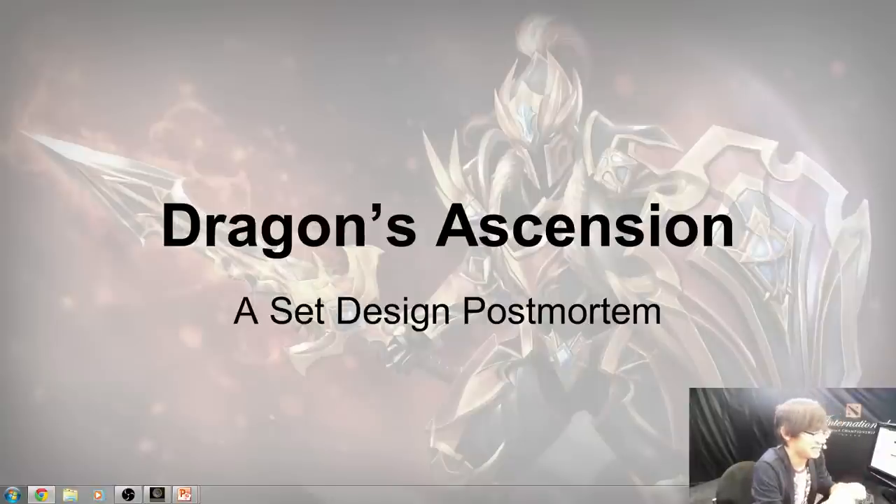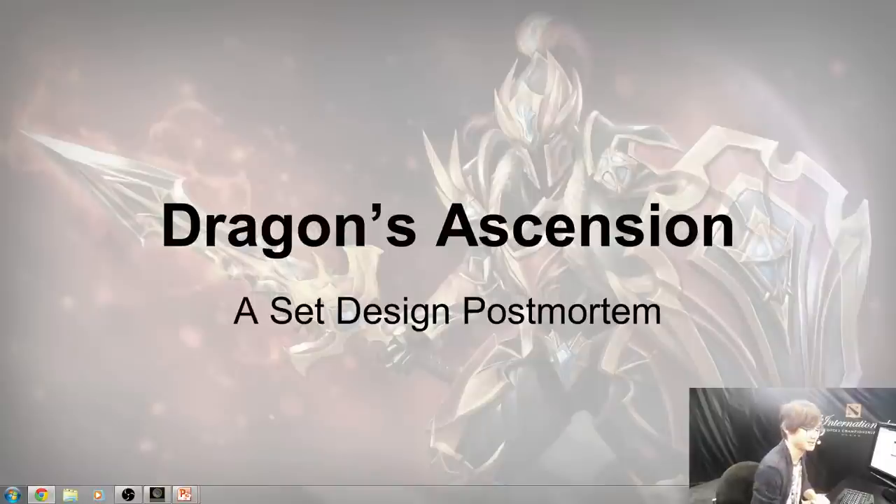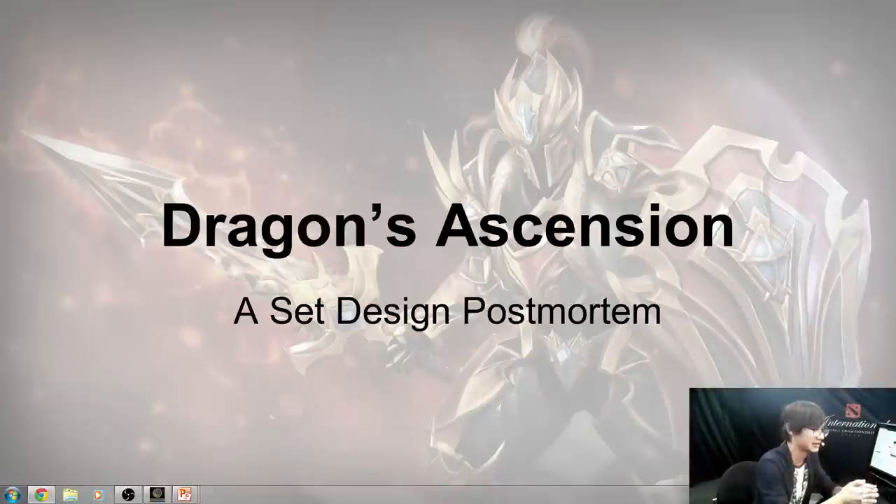Hi, my name is Donald Fan, otherwise known as Dondon on the Workshop. Thanks everyone for coming. I've worked on a few different sets for Dota, but I'm probably most well known for Dragonites — first the Father of Dragons set for TPL, and now the Dragon Ascension set. Today I wanted to talk about the design and workflow I used to make this set.